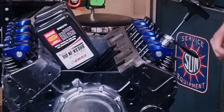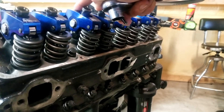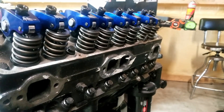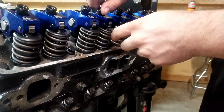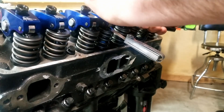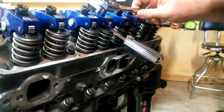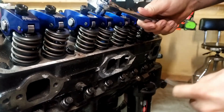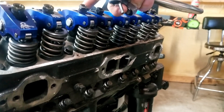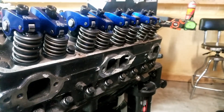That's our lash — we're good. So we're going to move on and do all the rest of these now. We're going to roll it until the intake comes all the way open and starts to close, then we can adjust the exhaust. Then we roll until the intake closes and the exhaust starts to open, and we adjust our intake.